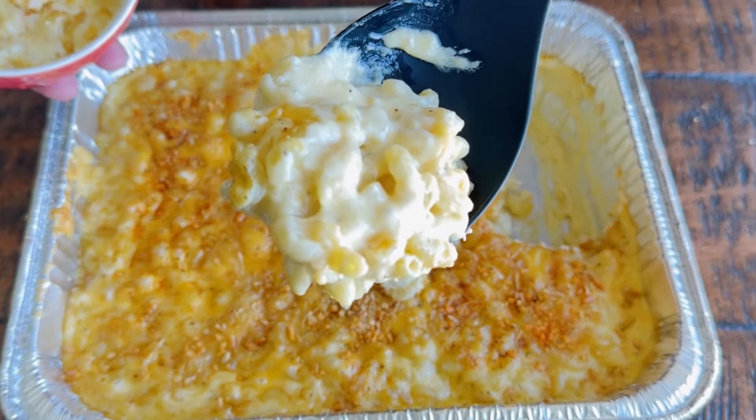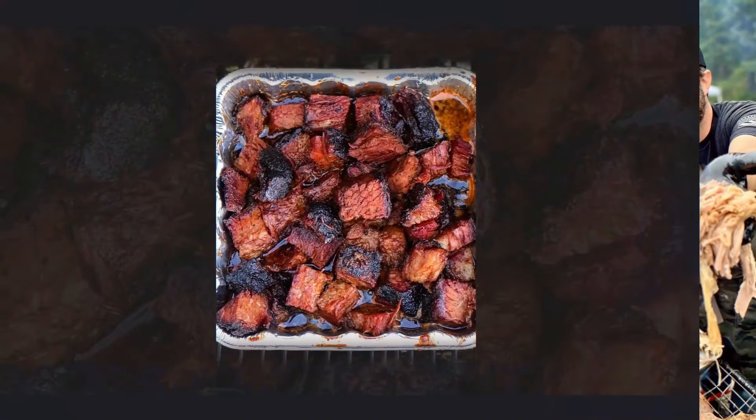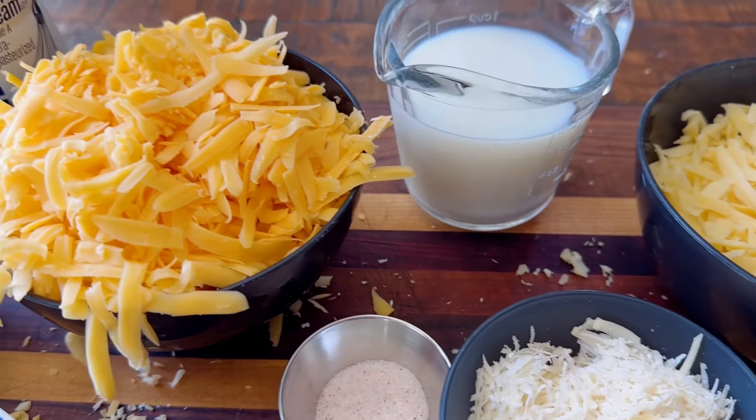Hey everybody, welcome back to another edition of Learning to Smoke. My name is Dan, thanks for coming along. Smoked mac and cheese is the ultimate comfort food and it makes a perfect side dish for any barbecue that you do. Smoked mac and cheese is super easy to make and I want to show you the process.